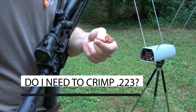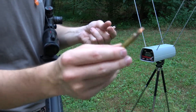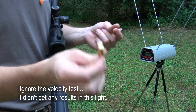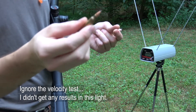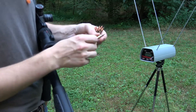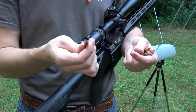Hey everybody, in today's video we've got two quick tests. The first is I have our Hornady 55 grain bullet loaded up in Winchester brass this time. When I tested the velocities and the accuracy it was with PPU brass — this is Winchester 556 brass — so I'm wanting to test to see if the velocity is the same as what we were getting with the PPU brass. The second test is to see if I need to be crimping these at all.